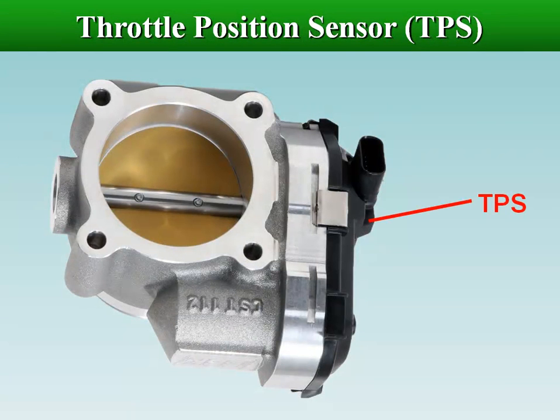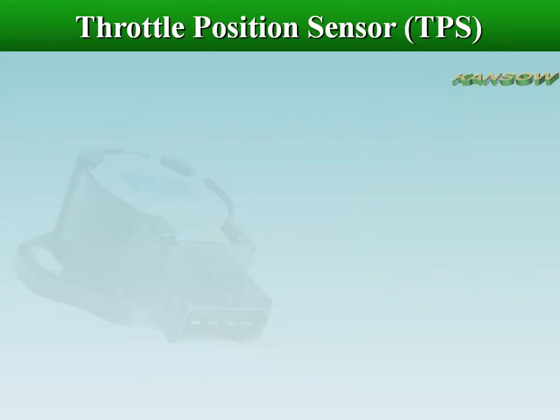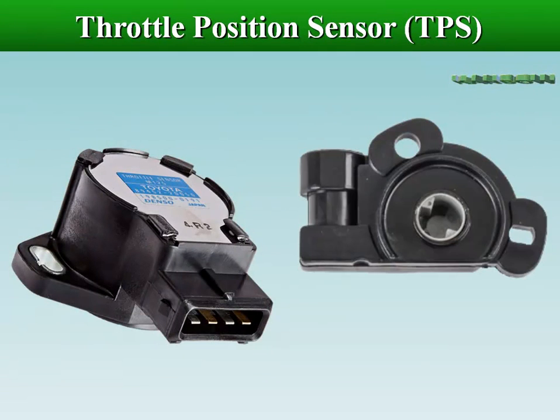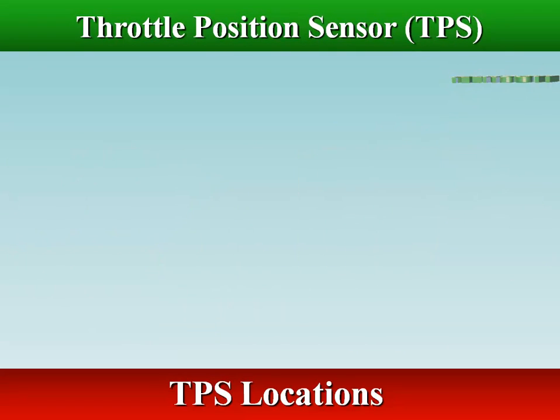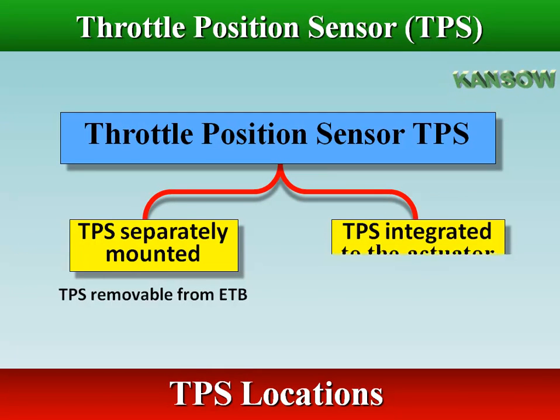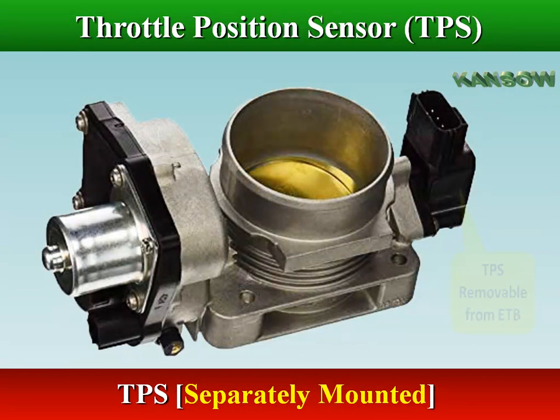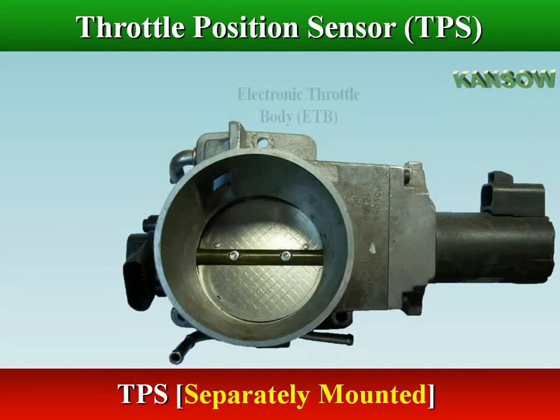TPS is used to monitor the position of the throttle valve, and converts the throttle valve angle position into a voltage signal, which is transferred to the ECM or PCM. The TPS sensor unit is mounted on the throttle body either separated or integrated to the actuator motor. The TPS is mounted externally on the throttle shaft of the electronic throttle body.